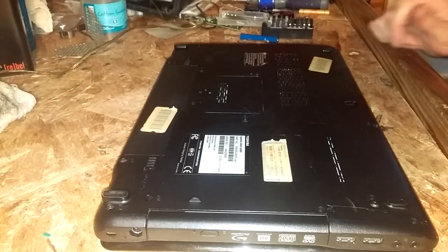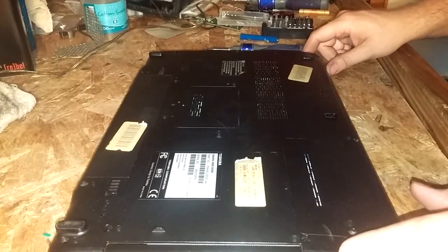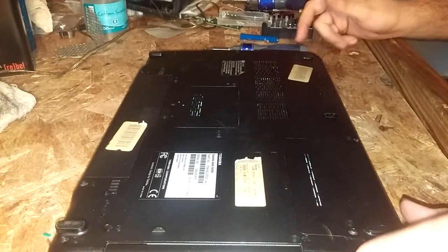Alright guys, I got a Toshiba Satellite A665 series laptop here. I'm going to be replacing the speakers in it because they're blown.